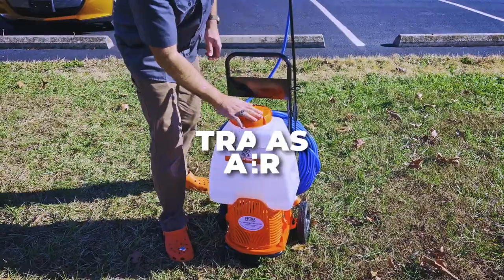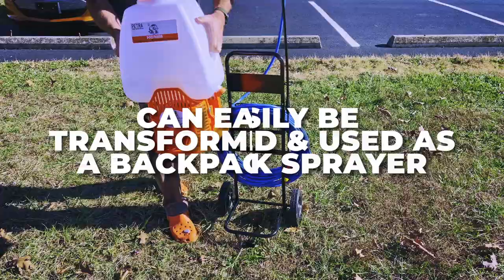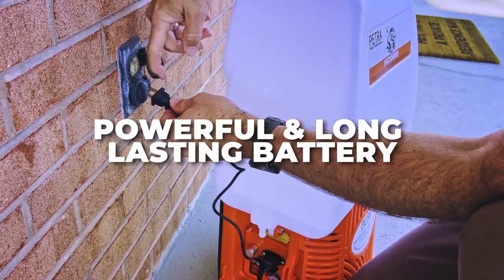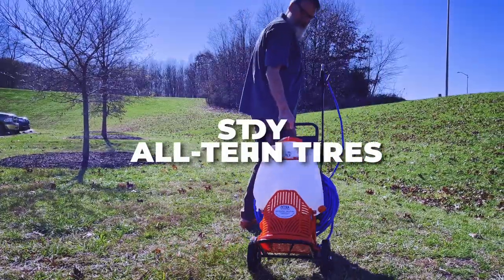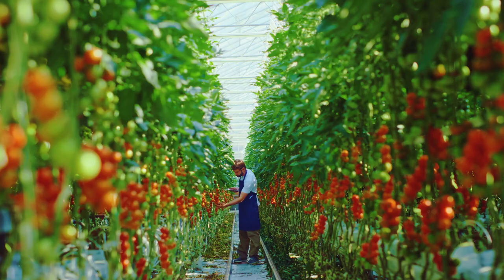To top it off, it easily lifts off the cart and can be worn as a backpack too. The HD 5000 comes with a powerful long-lasting battery that offers four to five hours of continuous spraying on a single charge. A 100-foot hose and sturdy all-terrain tires make it ideal for farms, gardens, greenhouses, and more.